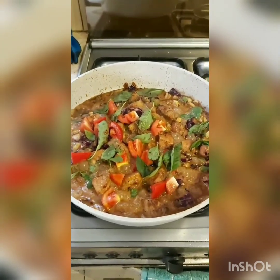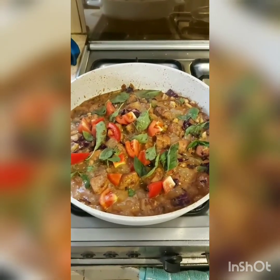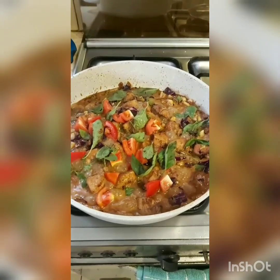At this point, you need to check for seasoning — salt, red chilli powder, lemon, sugar. You can increase any of those at this point.